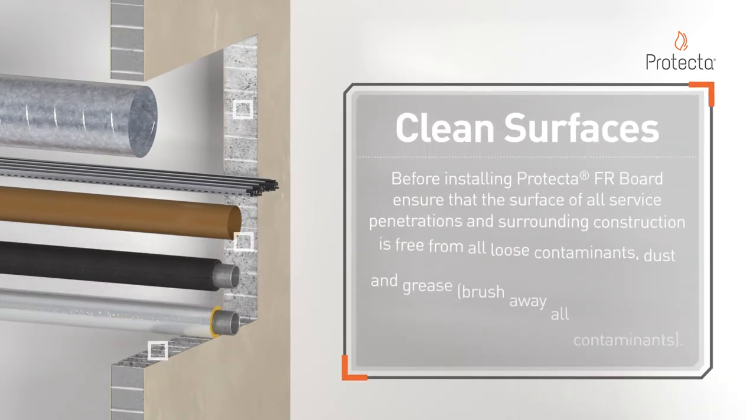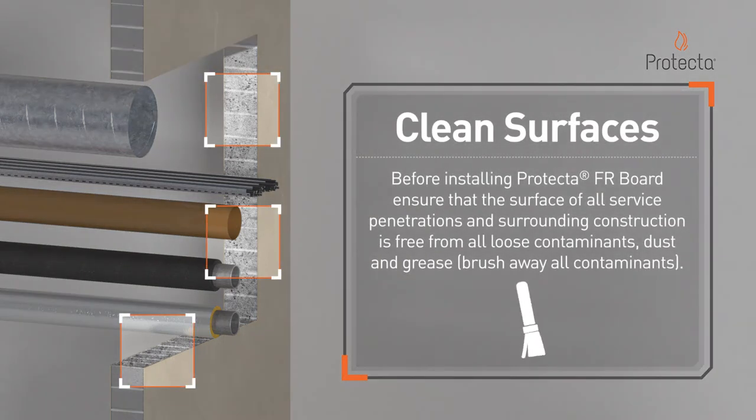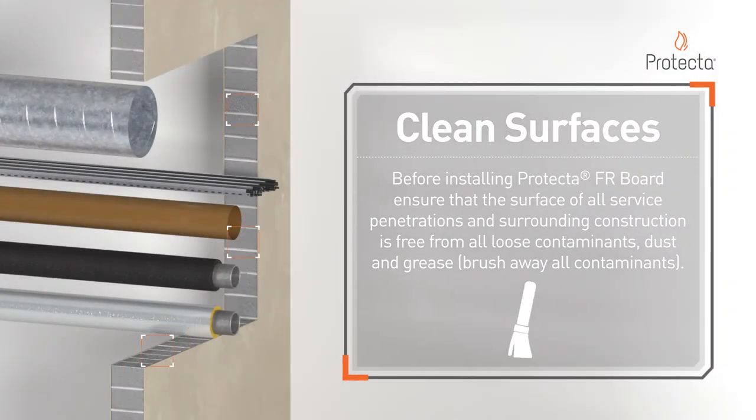Before installing Protector FR Board, ensure that the surface of all service penetrations and surrounding construction is free from all loose contaminants, dust, and grease.